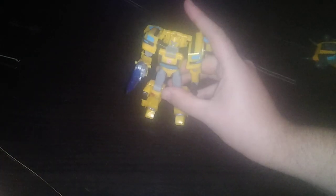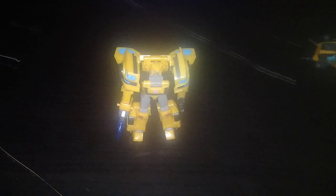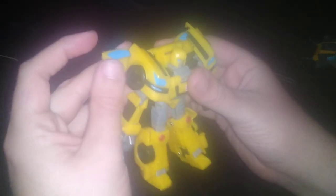Is this figure worth getting if you're a Cyberverse fan? Yes. I find Cyberverse to be one of the more interesting Transformers cartoons — it's a fun toy line and these figures are pretty cool looking. Sure, it's not G1 accurate as I'd like, but they are so much fun to transform and display, and I'm so glad to have this one in my collection.